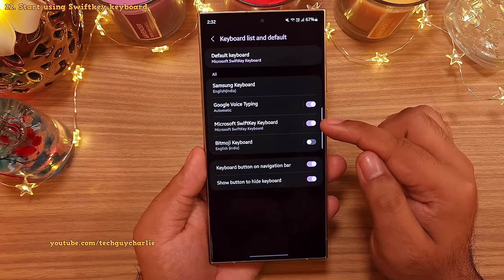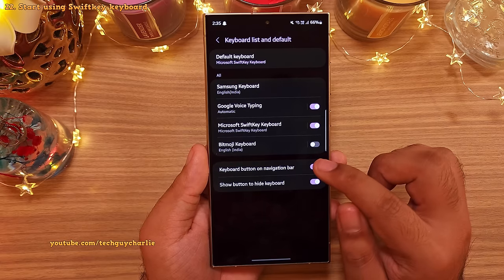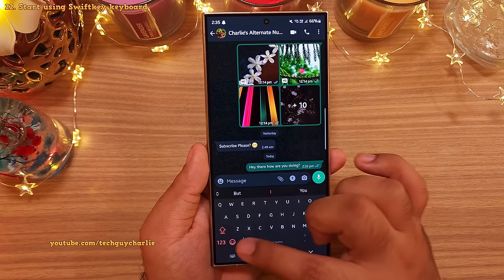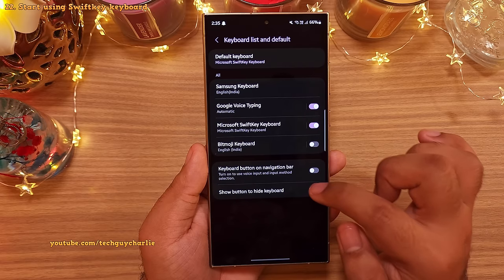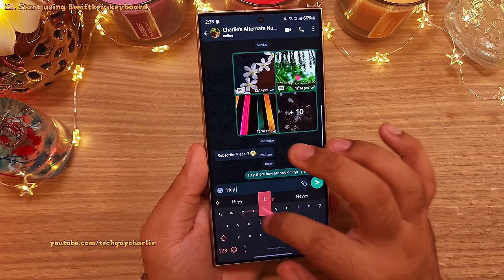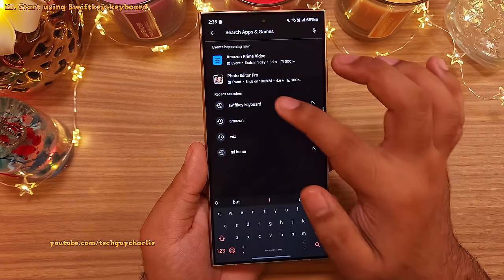Just enable Microsoft SwiftKey keyboard and then change the default keyboard to SwiftKey from here. And while you're here, make sure that you switch off keyboard button on navigation bar and show button to hide keyboard. If you don't, the keyboard will have a blank space at the bottom. So make sure that you switch both of these off if you want the keyboard to fit properly while using the navigation gestures. And I feel this keyboard is far superior to what Samsung has to offer. And if it doesn't come pre-installed on your phone, go ahead and download it from the Play Store.